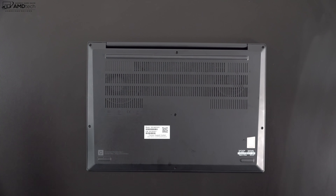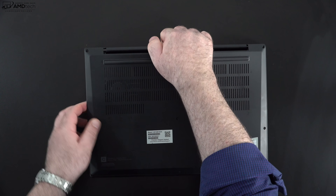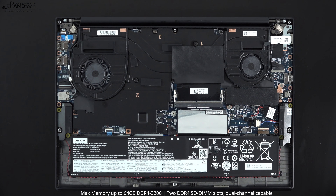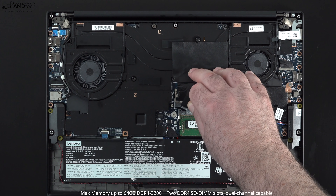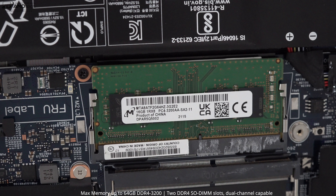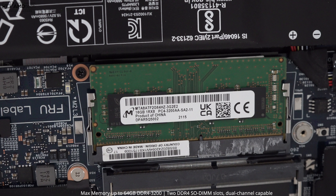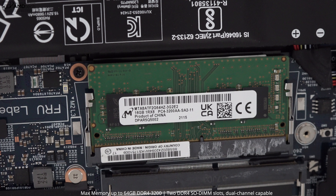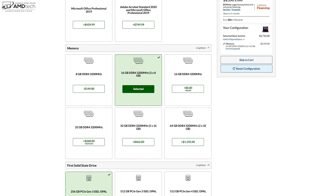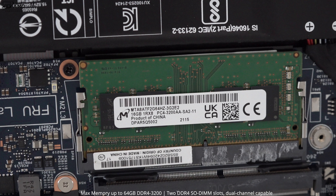It's super easy to get inside — just loosen the captive Phillips head screws, pop off the bottom plate, and you're in. There are two SODIMM slots to upgrade the RAM yourself, which I appreciate. My unit has 16GB of DDR4-3200 RAM and can support up to 64GB. It ships with a single stick running in single-channel mode, but you can configure it with two 8GB sticks at checkout for dual-channel mode right out of the gate — and it's Rank 8, which is the faster RAM.